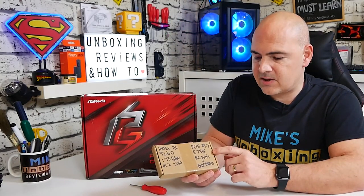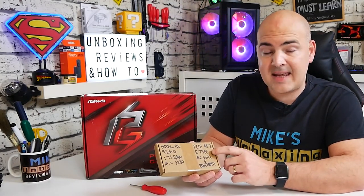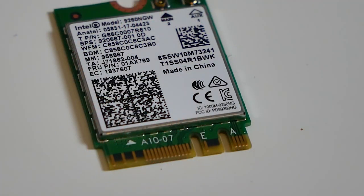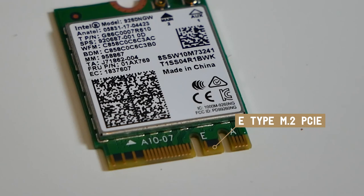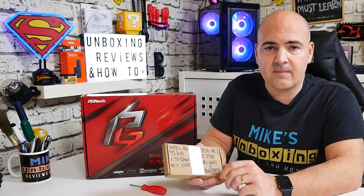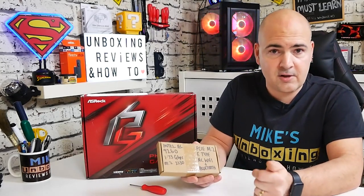This card is based on the PCI Express M.2 slot and is the E-type. This is very important — the fingers on the chip itself are in the E format. I'll put some pictures on the screen so you can see what it looks like. It is actually very slightly different from normal M.2 slots, and physically this card won't fit into a normal M.2 slot, so that is one of the key limitations to check on your motherboard.